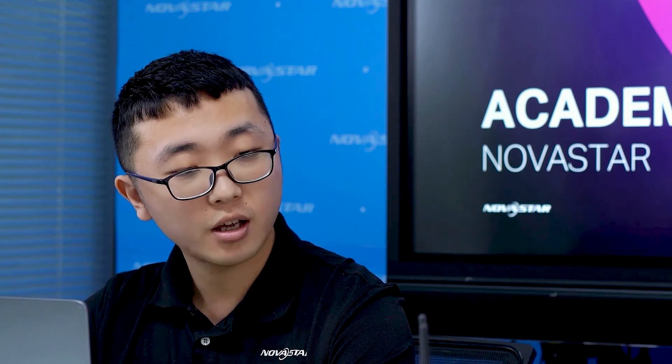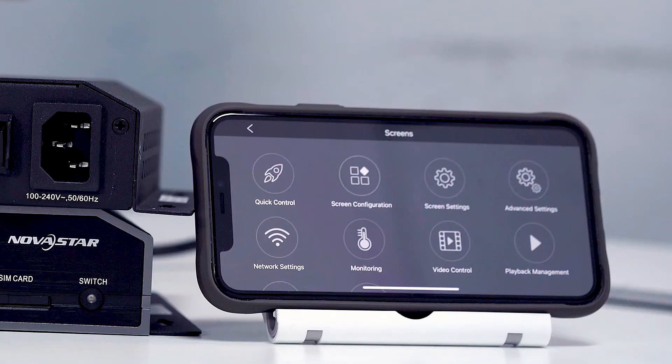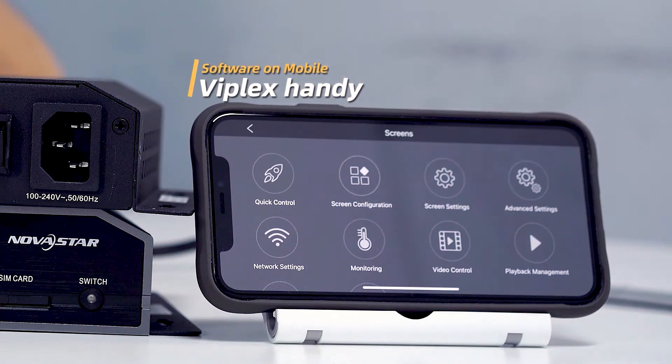So I can use my mobile phone to do the configurations — how can I do that? Sure, you can. We have software called Wi-Fi Express on PC and a mobile phone app called Wi-Fi Handy. Using these apps, you can edit and send media files and schedules, set settings, check screenshots, and perform other operations as well. Using a mobile phone for configurations really brings convenience to our customers.